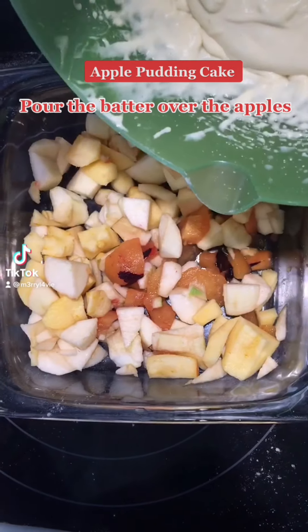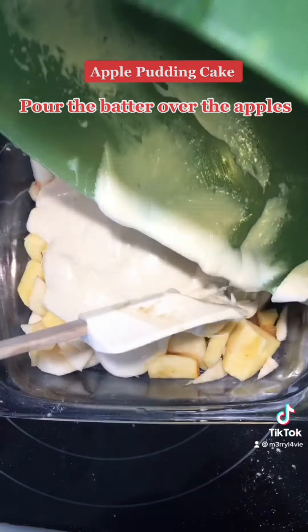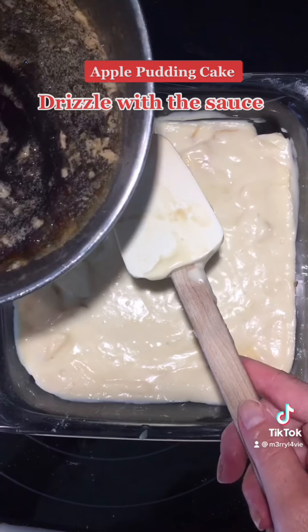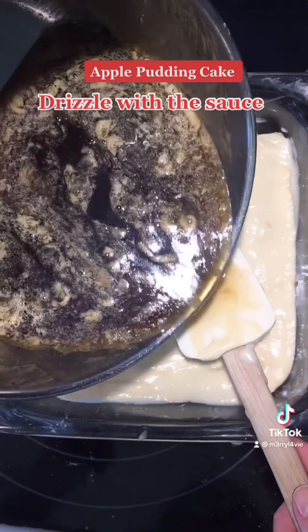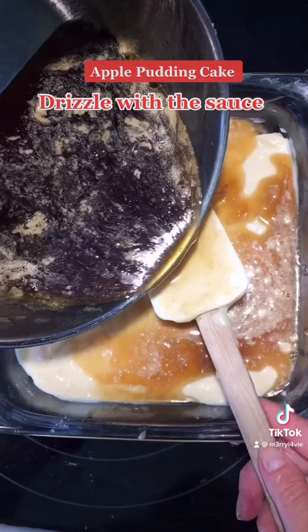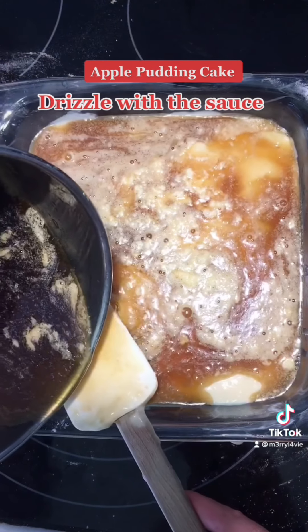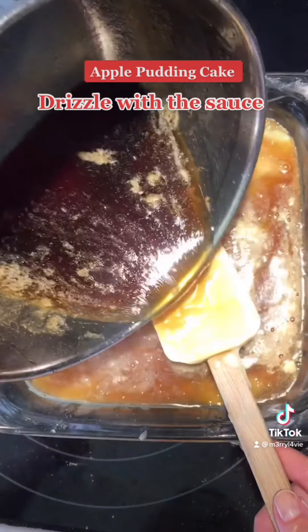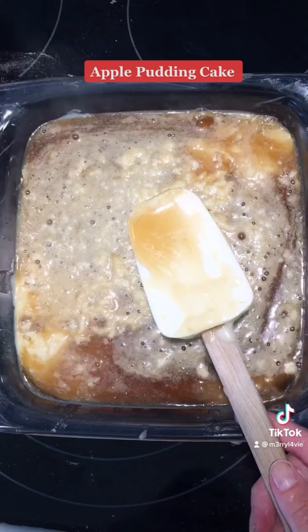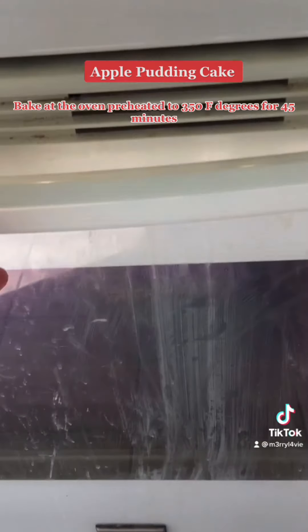Pour the batter over the apples. Drizzle with the sauce. Bake in the oven preheated to 350°F for 45 minutes. Ciao!